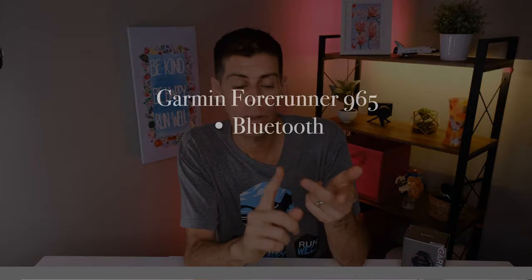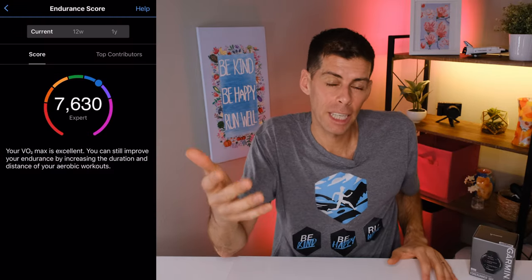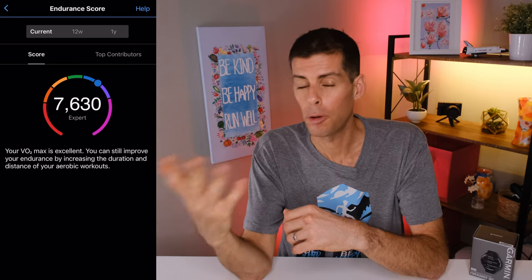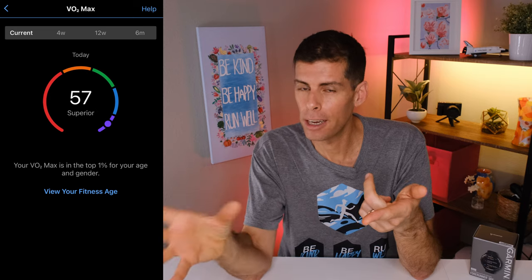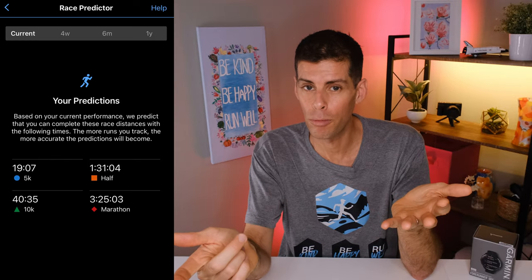Because it connects via Wi-Fi and I have it on my home network, the second I walk in the door my activity uploads to the cloud on Garmin Connect. The 965 gives you an endurance score — a measure of how well you're prepared to sustain prolonged efforts. It also tracks VO2 max, and from that number you get a race predictor giving your predicted 5K, 10K, half marathon, and marathon times.